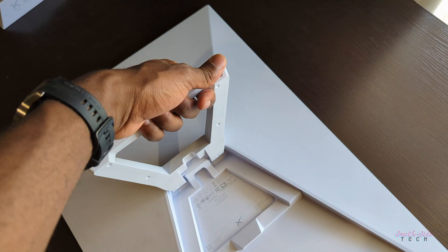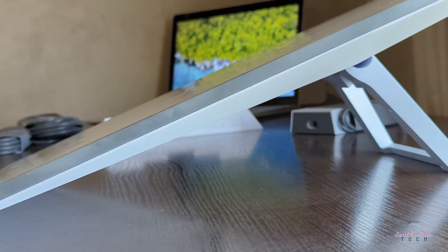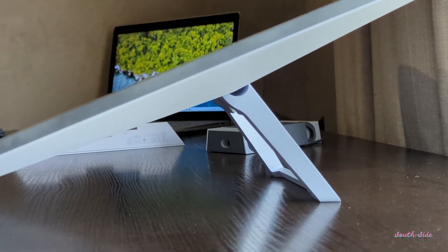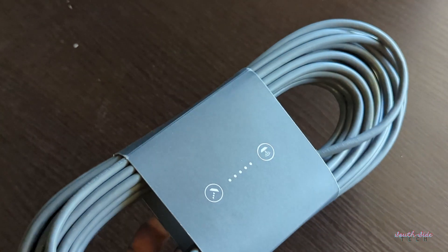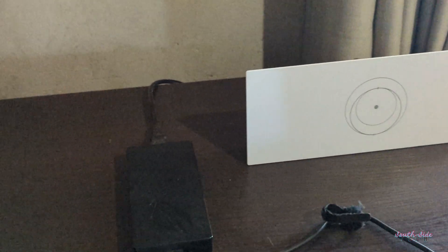I've installed my Starlink and I have a ton of first impressions for you. The longest part of the setup is going to be figuring out where to put it, believe it or not. There are two constraints to deal with: the kickstand issue, which is unique to the bigger standard kit. The standard kit is designed to be placed on a flat surface, providing the perfect angle for the dish. The 15-meter cable barely made it for me — the router is here and not at the corner of my desk because the standard issue 15-meter cable was a little bit too short.